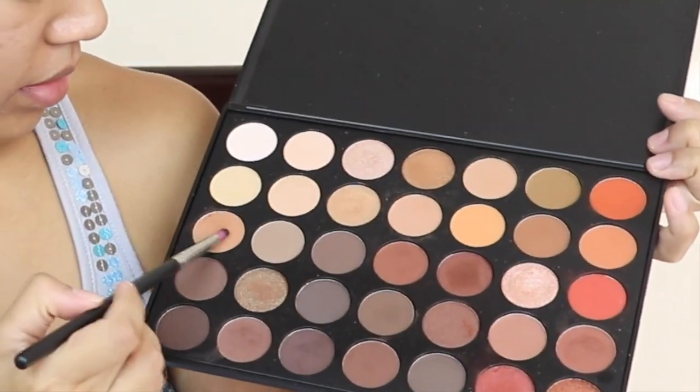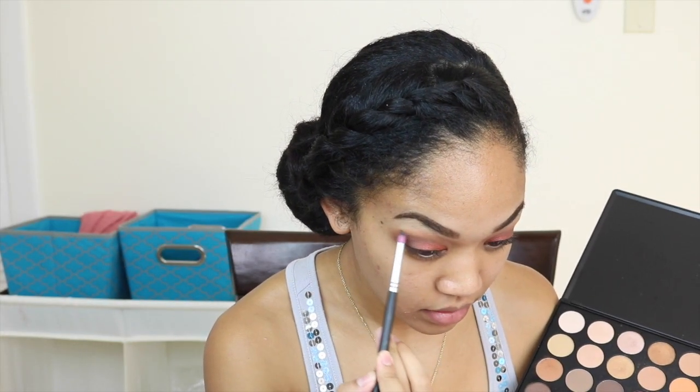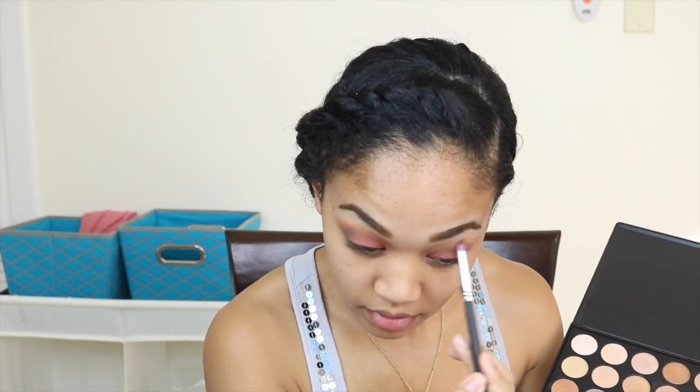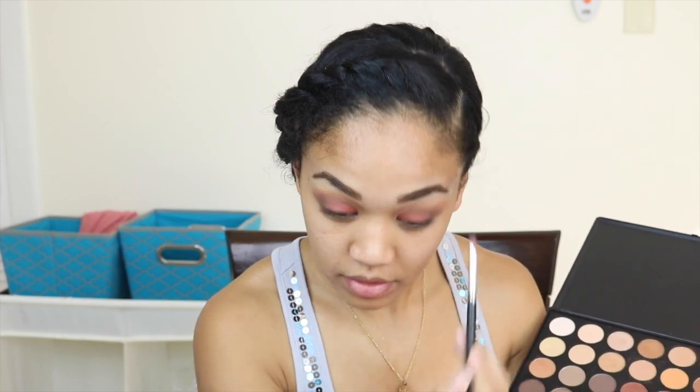Then I'm going back in with the same caramel-looking orange color and putting that above my crease, just to give it a little bit more color because I felt like it was fading. This way you can see the layers of colors that are on your eyelid.